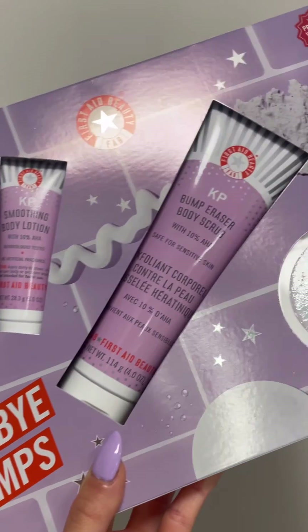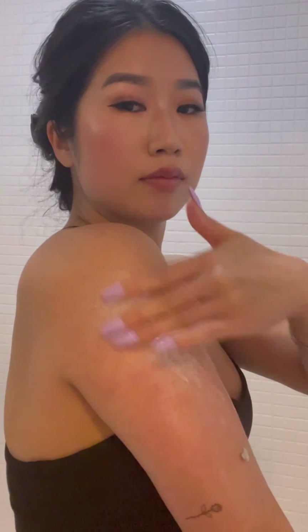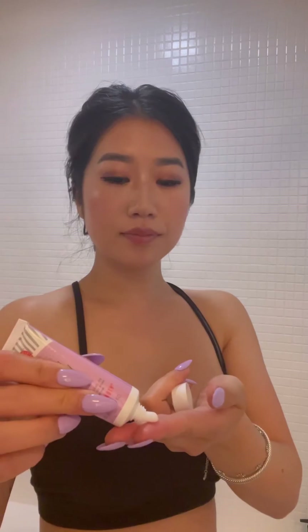I've tested out the Bye Bye Bumps Kit from First Aid Beauty to see if it will help exfoliate, smooth, and hydrate my KP on my arms. The bundle consists of the KP Bump Eraser Body Scrub, which is a 10% AHA that has glycolic and lactic acid, which acts as an exfoliant to help improve skin texture. The pads are so necessary because I've noticed ingrown hairs inside my KP, so the BHA and AHA are going to prevent ingrown hairs from popping up.